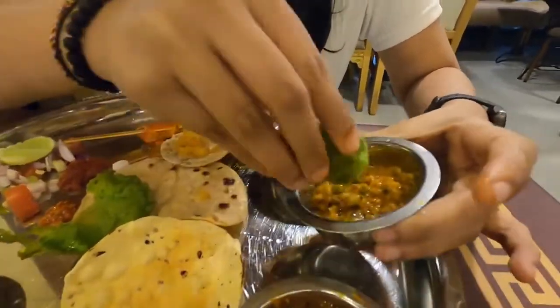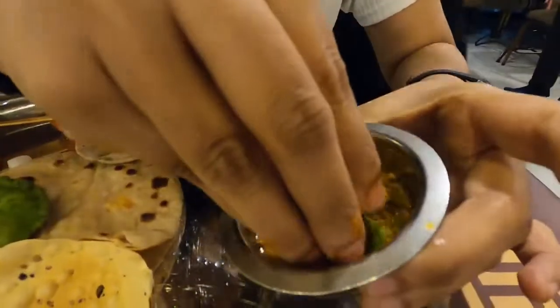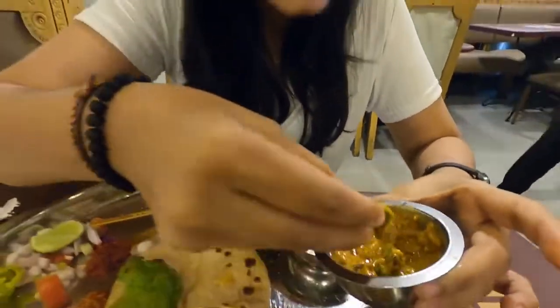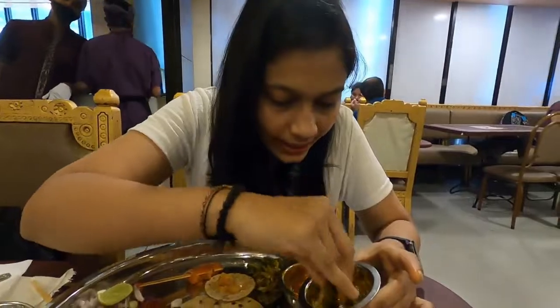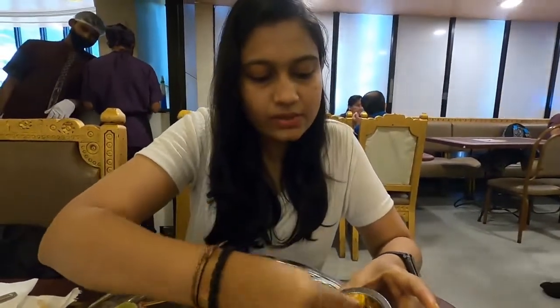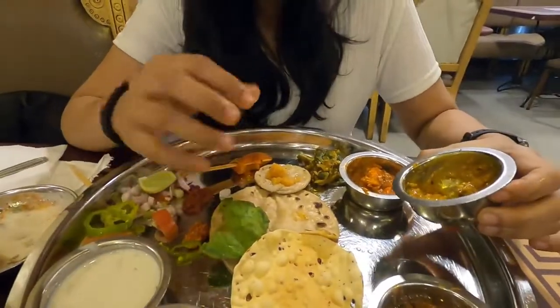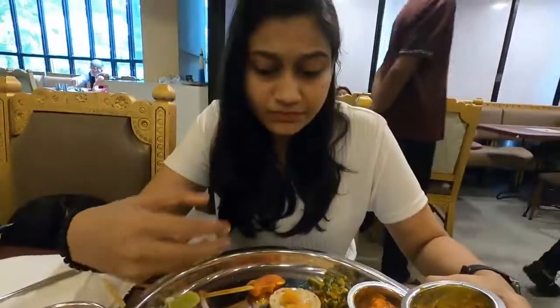The next sabji served here is navratan kurma. This is a mixed type dish — I can see beans, matar, gobi. I personally don't like sabji on the sweeter end, and I'm very impressed that this sabji is not sweet. Being a proper Maharashtrian who likes spicy food, I find this sabji very tasty. It's a mixed vegetable but they have added their own twist to it.